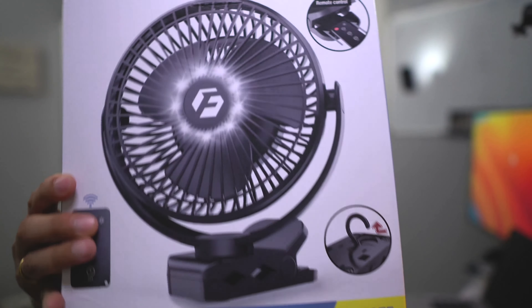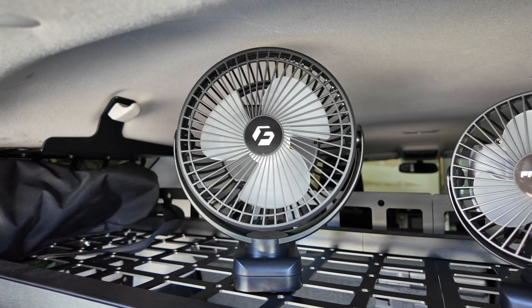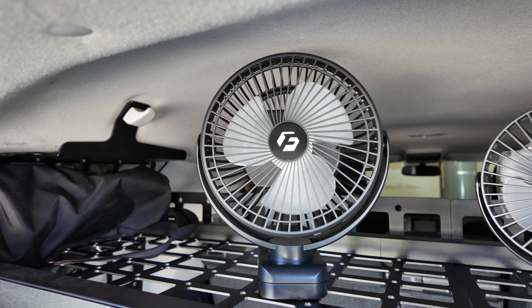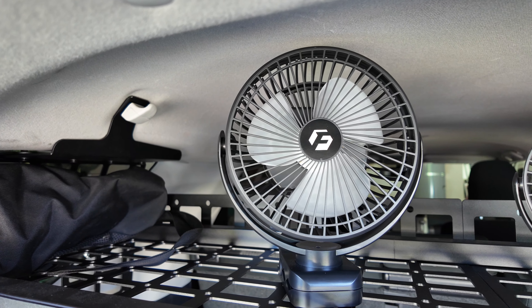One of the reasons why I purchased this fan is to get some air circulation inside the 4Runner when I'm sleeping, especially at nighttime when it's hot. I did purchase both the 6-inch model and the 8-inch model, and I think I'm gonna go with the 8-inch model.